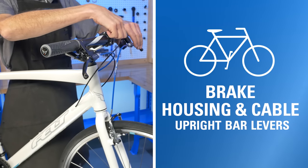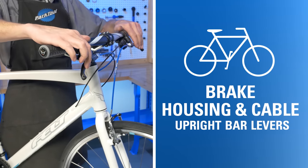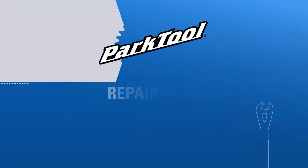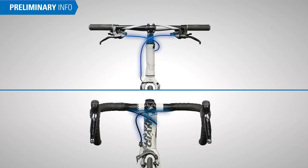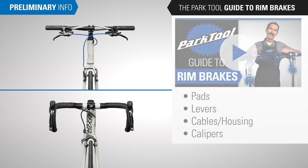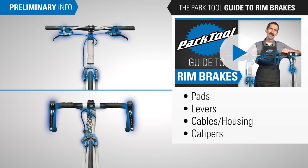In this video, we'll walk through housing and cable installation for upright bar brake levers. Installing brake housing and cable is part of our video series, The Park Tool Guide to Rim Brakes. Let's begin.